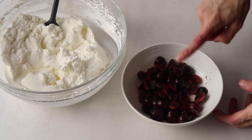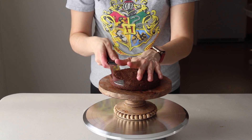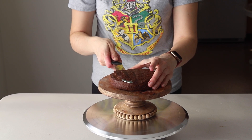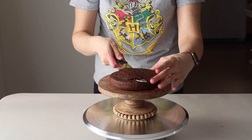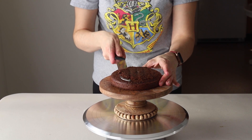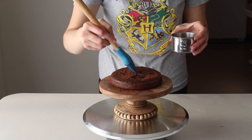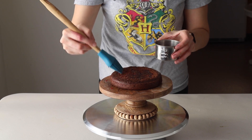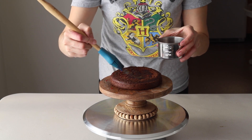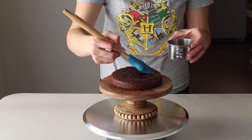For the filling, we're going to use whipped cream and chopped cherries, so make sure those are ready before you start assembling. Grab your cake layers and make sure they're even — you may have to slice the top of the cake layers with a knife. Once that's done, brush some cherry liqueur on each cake layer. You don't necessarily have to do this, but it gives the cake a nice flavor and a lot of moisture.